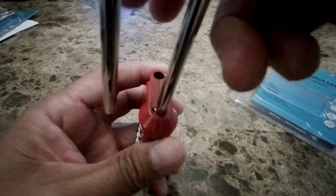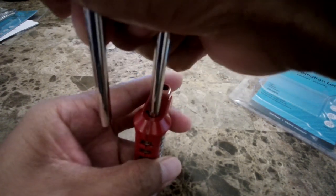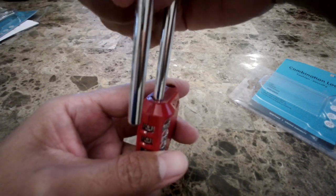Make sure you push it all the way in. Then you want to turn it pointing to where the numbers are.